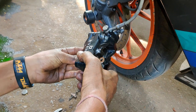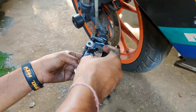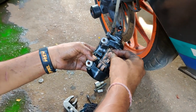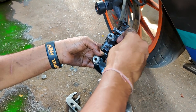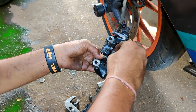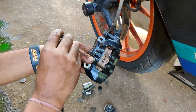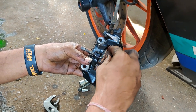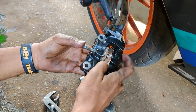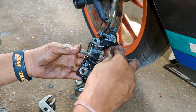This is how it's done - you set it in, put the clip, and the piston bolt, and then set it all in place.